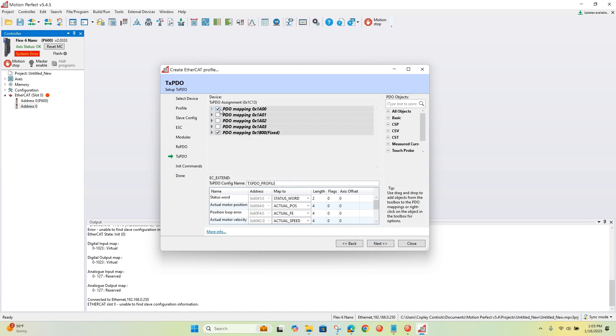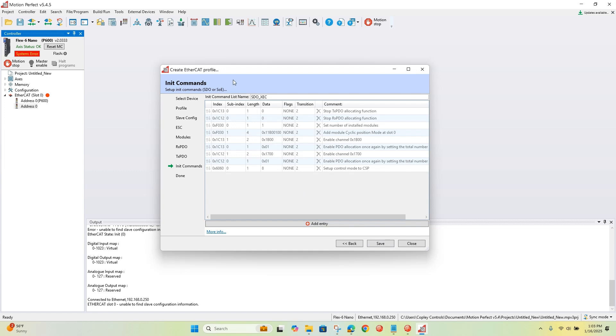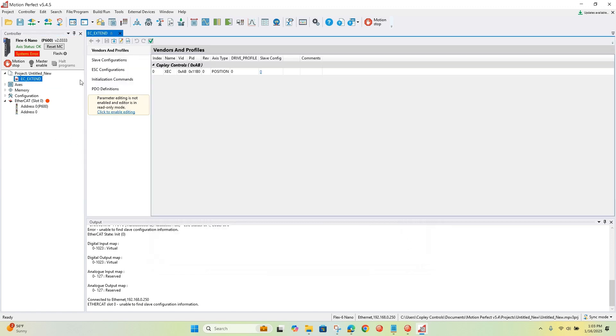Likewise, we're not using the first non-fixed TPDO. These are the SDOs that the TRIO controller sends to do the PDO mapping and set certain settings like the mode of operation. That created the EC-extend file for us, so we'll go in here and look at that file.